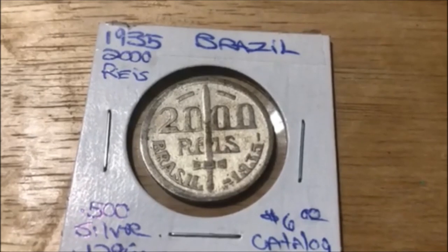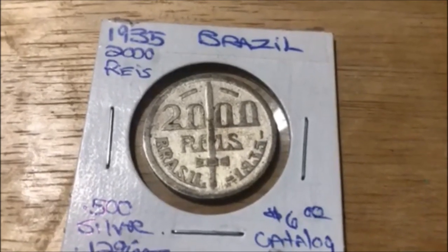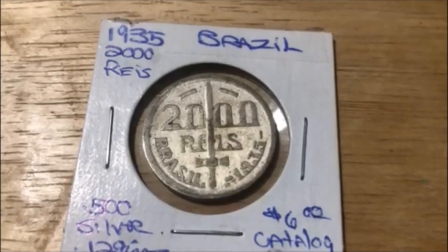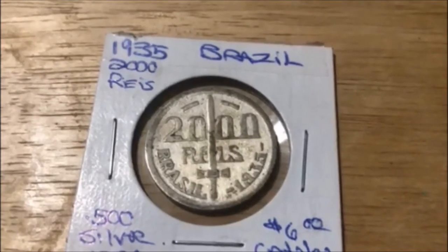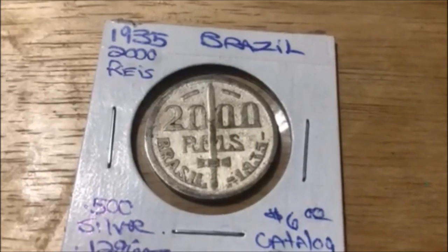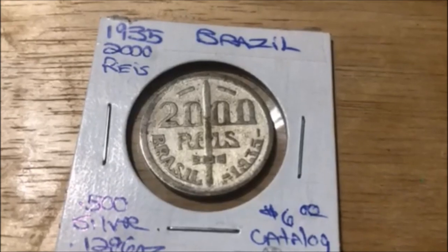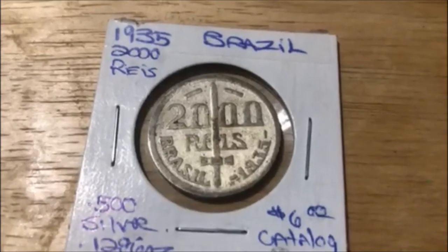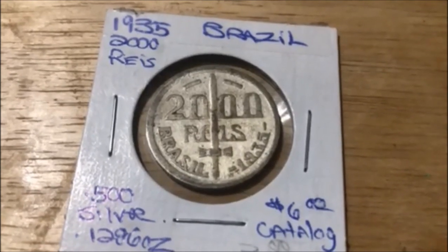This coin is 50% silver. The obverse, which was designed by Walter R. Toledo, features a sword with the majority of the coin's information. This includes the lettering for the value, denomination, country name, and date — 2000 Reis, Brazil, 1935. The engraver's initials are also featured near the bottom: WT.